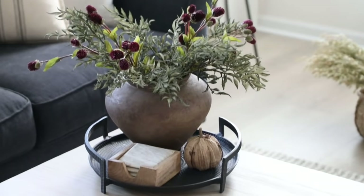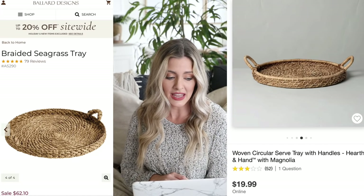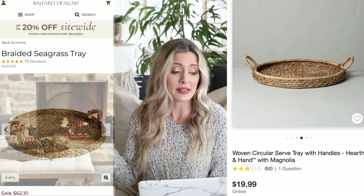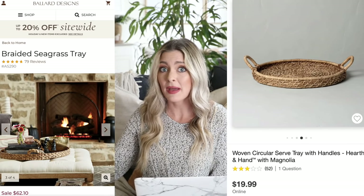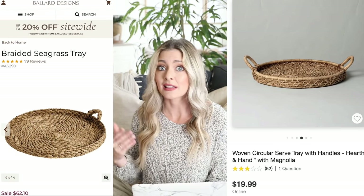On my channel I'm a big advocate of adding trays and catch-alls to your decor to make it feel intentional and organized — it creates a great base. You could have no idea what you're doing styling-wise, put things on a tray, and it instantly looks intentional. I really like this braided seagrass tray from Ballard Designs, but at $62 it's a little pricey for me. Our dupe is over at Target for $19.99 — it's this woven circular serve tray with handles, basically the same thing. It would look really pretty on an ottoman, or on a guest bed with the wifi code, a candle, little things guests might need. It's a really cute piece at a great price.